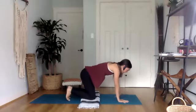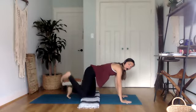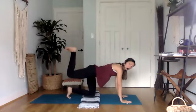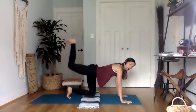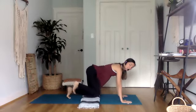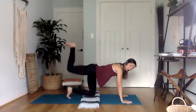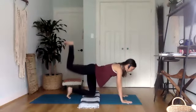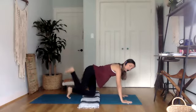Coming back to your tabletop, keeping the core engaged, this time just focusing on the right glute. We're going to pick up the right foot, keep the knee bent, and send the right foot up towards the sky — not back, up. Lift it up and then bring it back down. The key here is to keep the hips even — not rolling all the weight to the left. Keep even weight on both hands. Gravity is the resistance as I lift that right leg up and down. Three more. Keep your gaze forward and down.